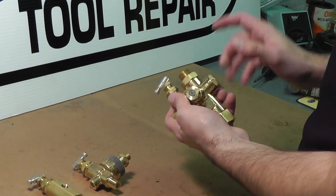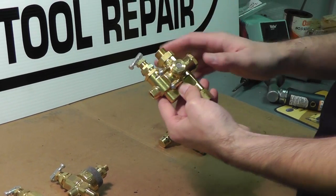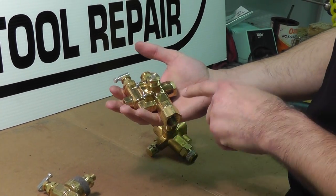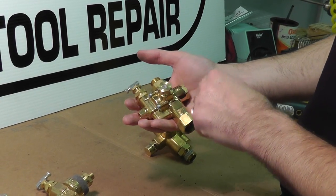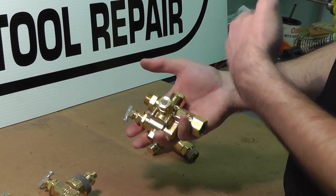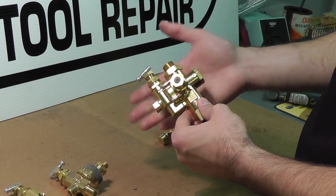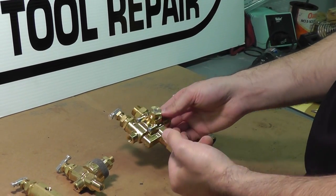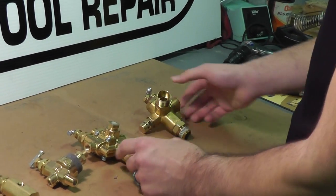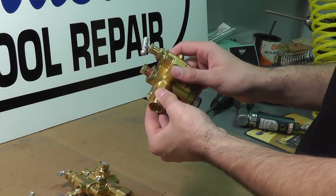The most popular type is this style here — this is actually a check pilot unloader combination valve. It has a built-in check valve, basically a precautionary valve function to make sure there's no back pressure getting back to the pump head. The check valve will keep that air and hold it in the tanks. This is also a check pilot unloader valve in a different configuration.